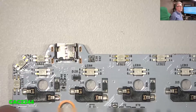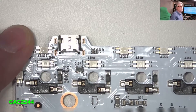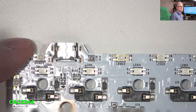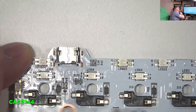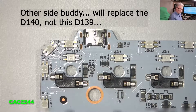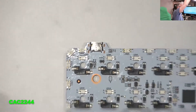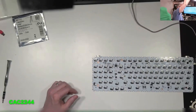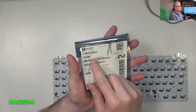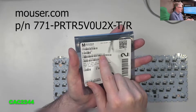So this is the faulty component right here with the marking WR1 and 95 sideways on it. This is the component that we are going to switch. This is the component I got from Mouser, and this is the part number: 771-PRTR5V0U2X-T-R.